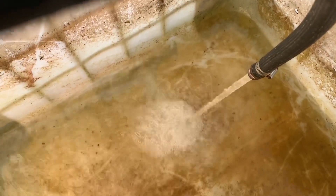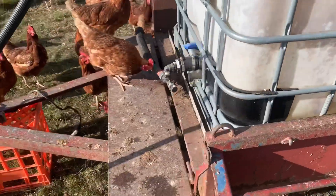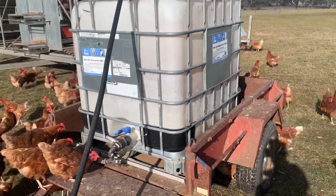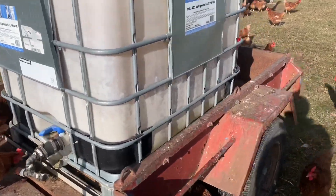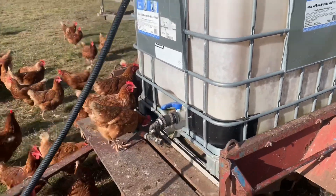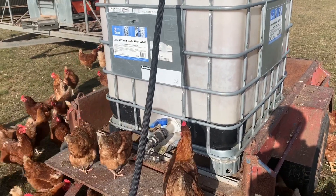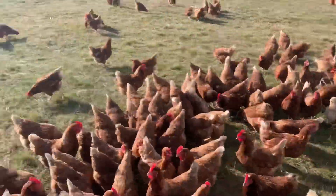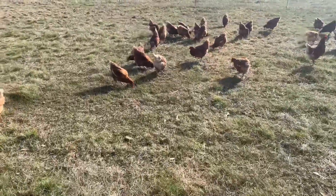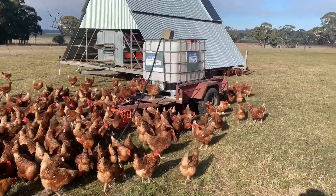In goes the water. It probably takes about 12 minutes to fill this thing up, but I never fill it up the whole way because leakages do happen, so you don't want to be losing a thousand litres on the ground. I usually fill up maybe two or three hundred litres at the most. They probably drink 50 litres a day. It's winter here at the minute so the weather is not too hot, but over summer they'll drink about 100 litres a day and we have about 500 hens in here, so it soon adds up.